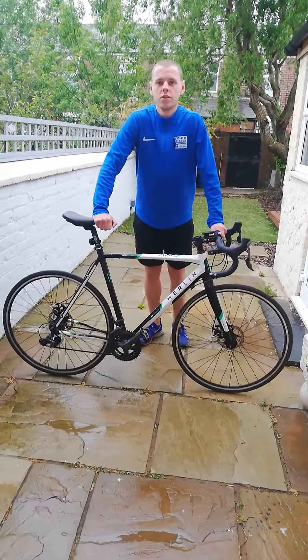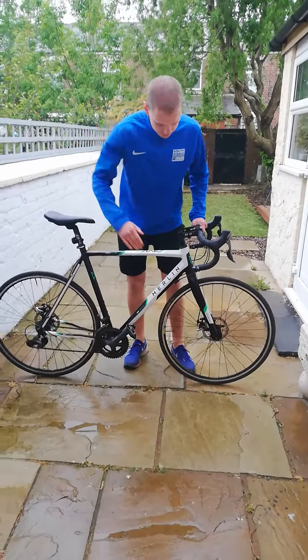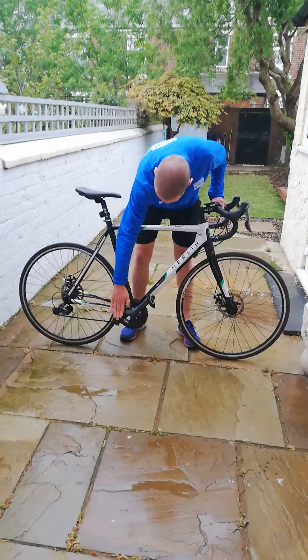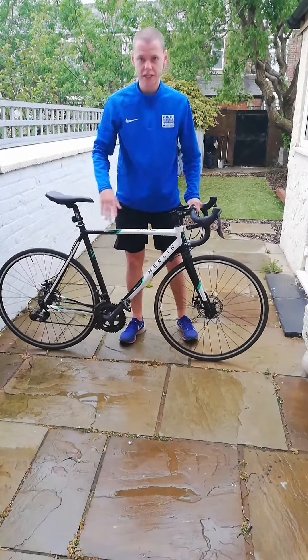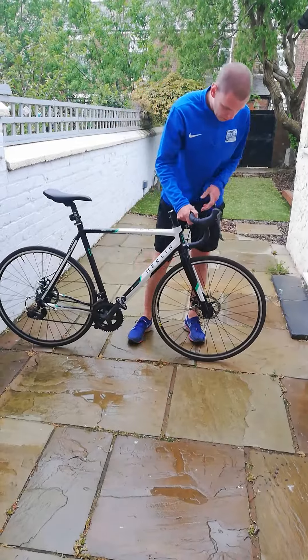Morning. I'm going to talk to you about how to do an M check on your bike. We call it an M check because we follow the shape of an M along the frame of our bike, starting at the front wheel and finishing at the back wheel.